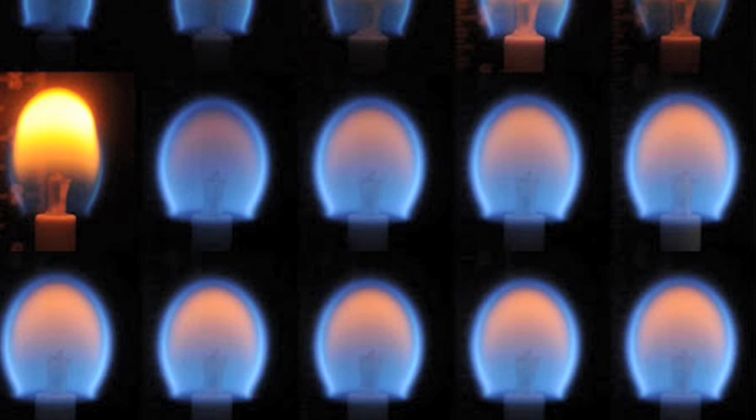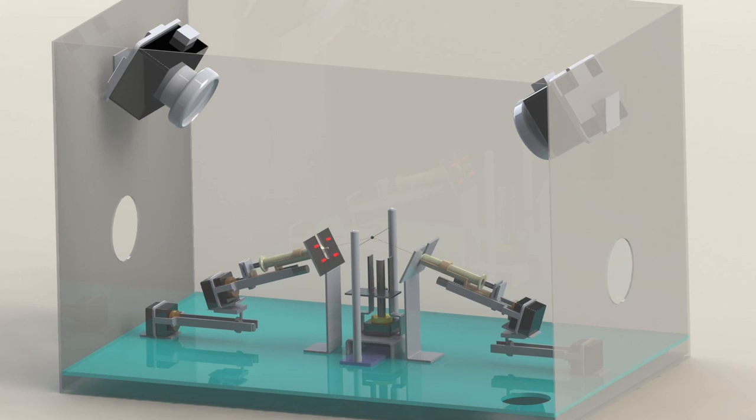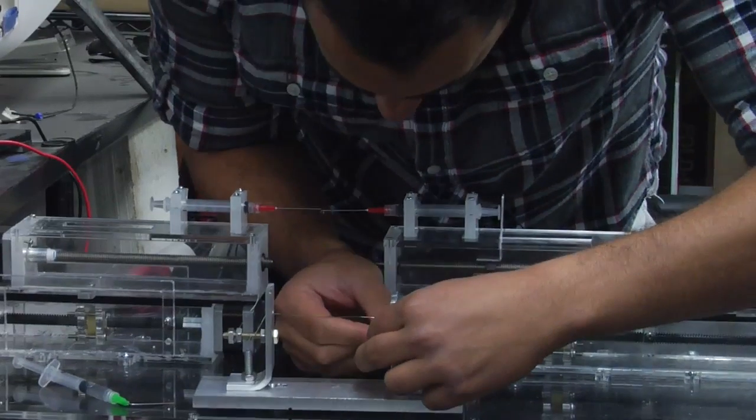In microgravity we get this perfect sphere for the droplet, and we can get good visual data using two cameras. It's good for getting burning rates of these fuels.